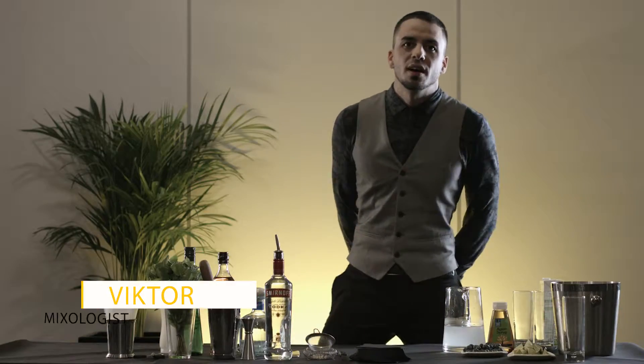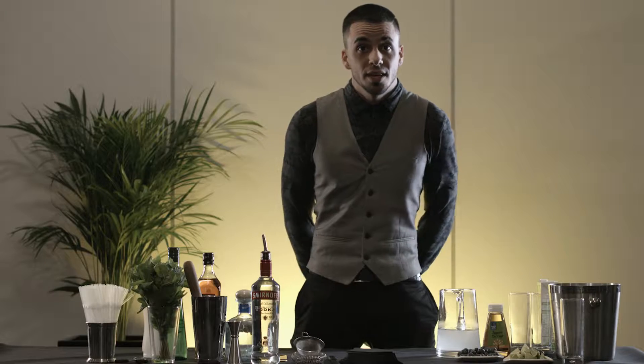Hello guys, my name is Vitor. I'm a professional mixologist and I'm here to show you guys how easy it is to create a cocktail low in calorie with ingredients that you can buy at your local market.